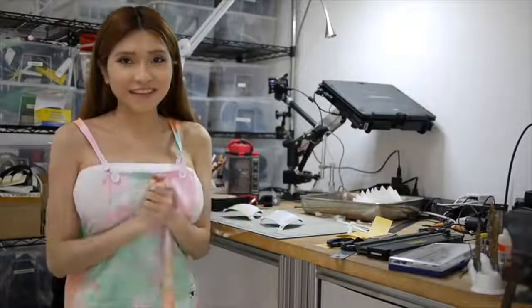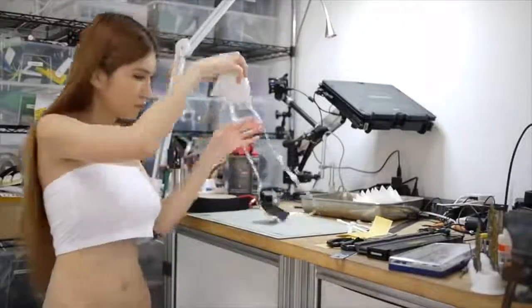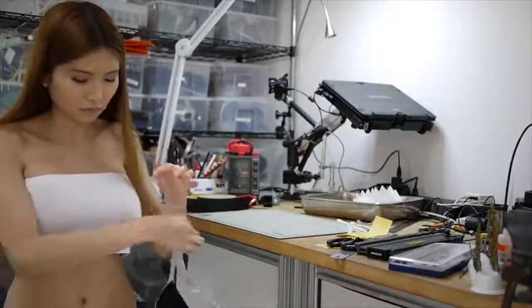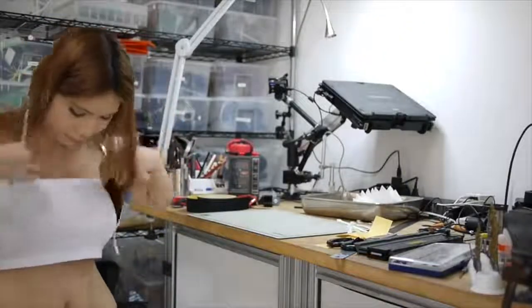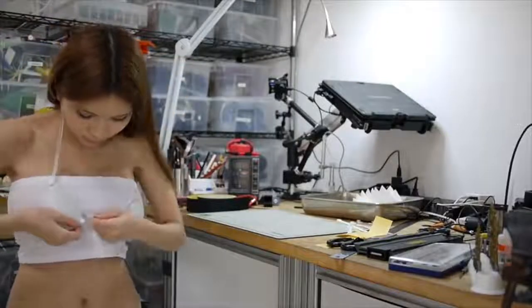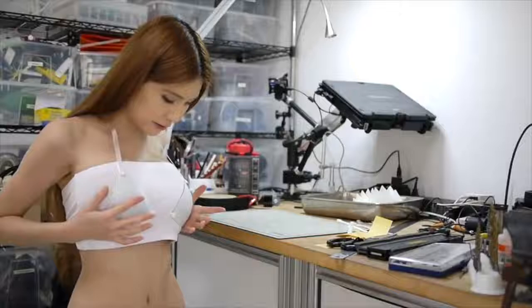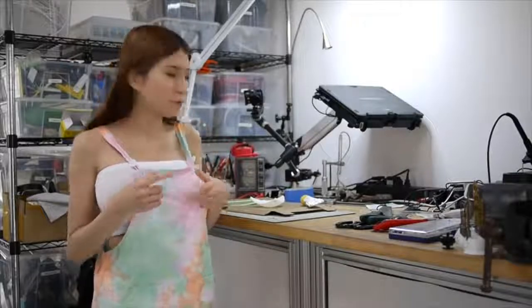It looks pretty good, and now let's try it on. It looks pretty good and it's pretty good. I think it fits perfectly and I think I'm going to print more colors and see which one I like the most. I tried to put cloth tape on my cup but when I tried it on it was kind of itchy and I don't think it was good enough, so I'm going to swap to silicone instead.